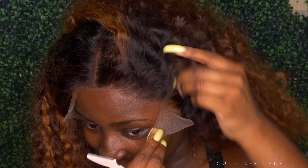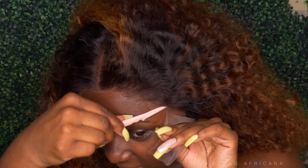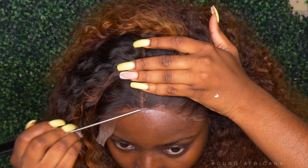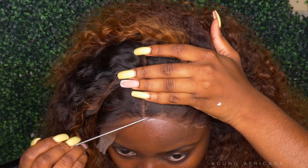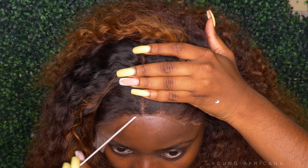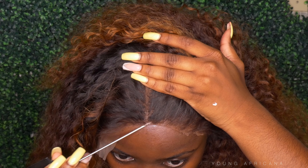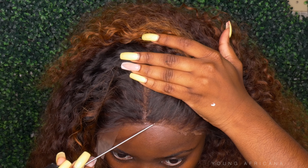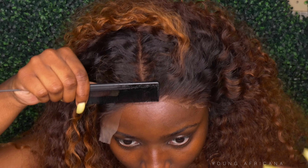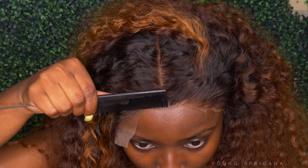And now I'm going in to the sides and cutting off that excess lace on the sides. And then I'm going to go in with my rat tail comb and a little bit of glue, just to catch the parts that I didn't catch. And then I'll be using my comb and just pushing that lace down into it.